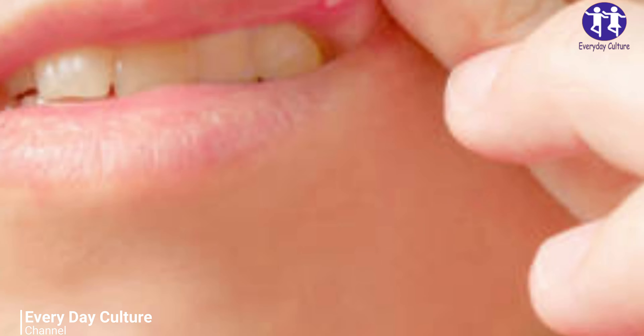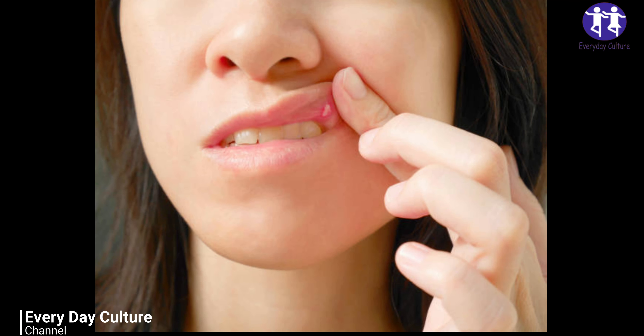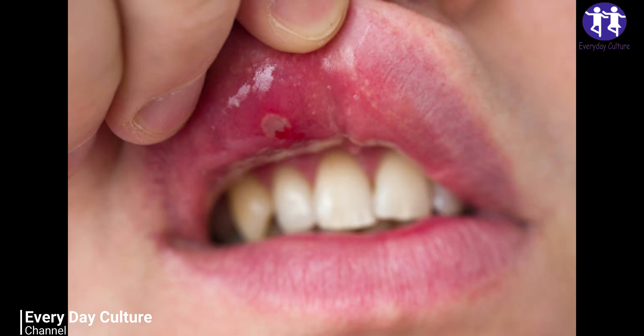How to get rid of roof of mouth sore at home. Here are some home remedies that will help you in getting rid of mouth sore. Baking soda for sore on roof of mouth: 1 tablespoon water and 1 tablespoon baking soda.